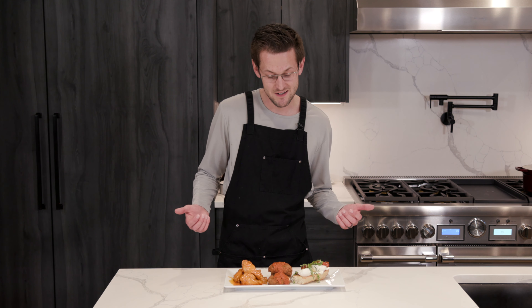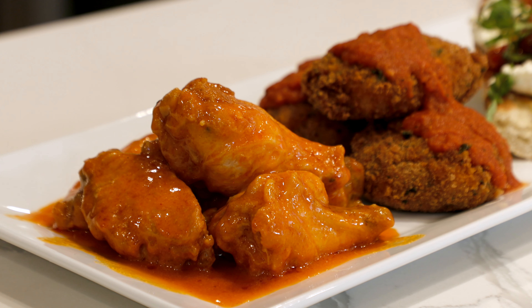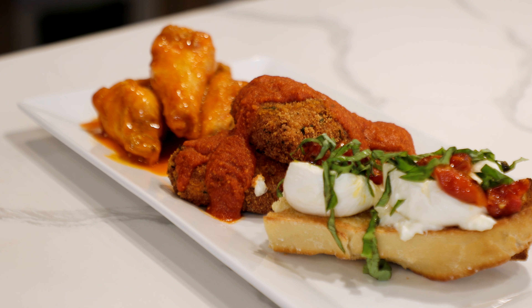Guess what? It's the weekend. You may have some parties you're going to, maybe some get-togethers. Today I'm going to show you my top three appetizers you can make from scratch from home. Let's go.